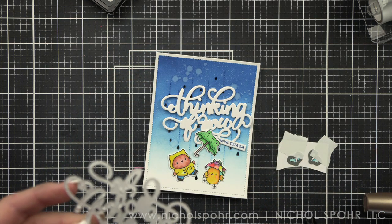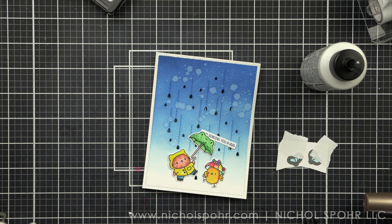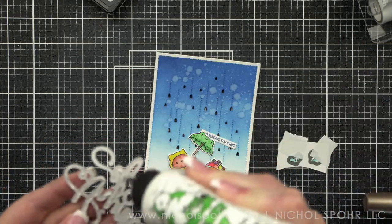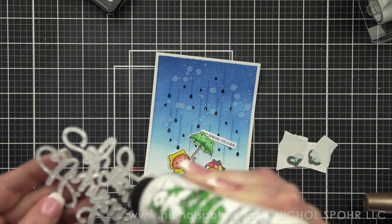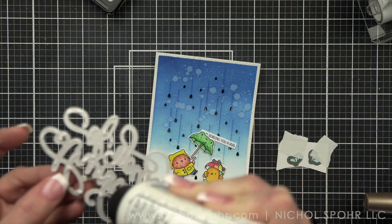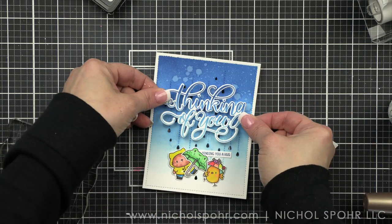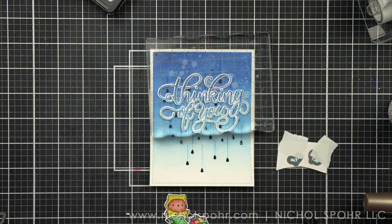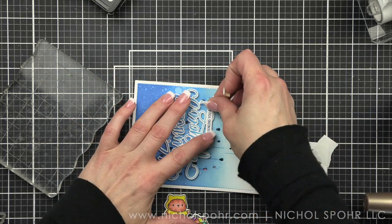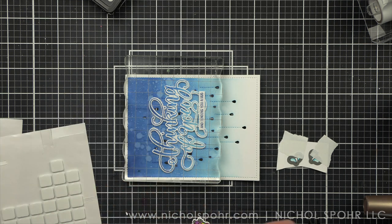We're going to start first with the glue on the back of the 'Thinking of You' that we've stamped in ombre. We're going to glue that to the other two layers, one right on top of another. You definitely don't have to do this — you can just glue it right to your card — but if you like for your sentiment to have a little dimension, this is a quick and easy way to achieve that very cleanly, without any foam adhesive visible from the side. I'm going to glue my sentiment strip right on top of that — no foam needed because it's mostly up on top of the dimensional greeting.